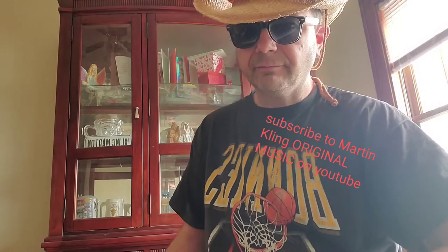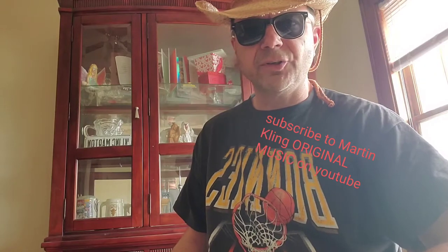Hey everybody, got my hat and my shades. Recognize the song? It's The Get Up by Blanco Brain. I'm gonna show you how to play it on the ukulele.